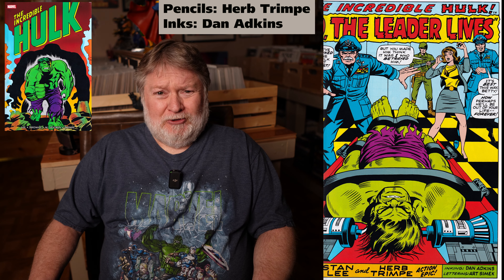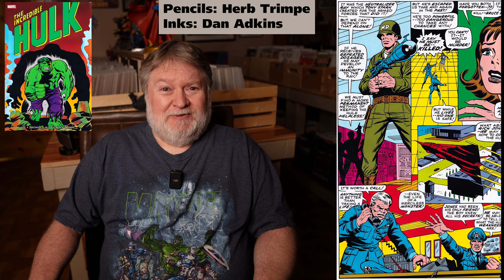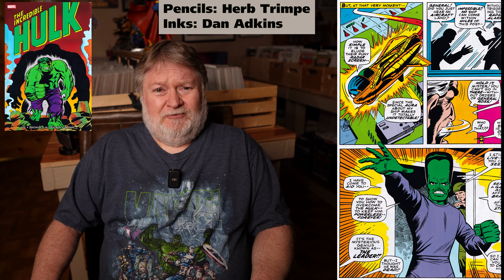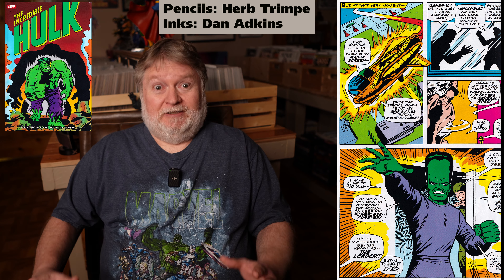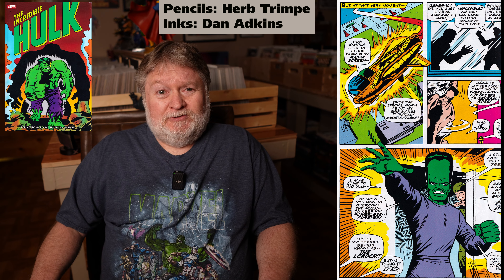There are some awkward-looking figures in certain ones — it's very uneven. I wish I knew exactly how old he was when he started doing this, because I feel like he was pretty young. Definitely early part of his career, and as I said, he just gets better and better. There are a number of inkers used throughout this — a ton — including him inking his own work.